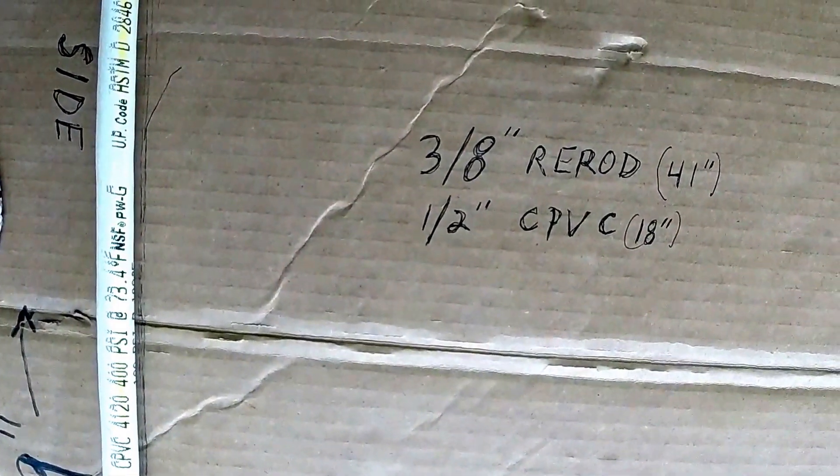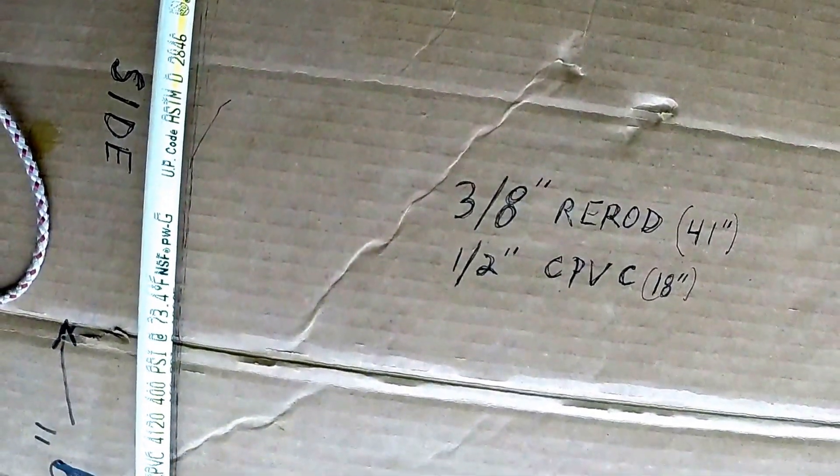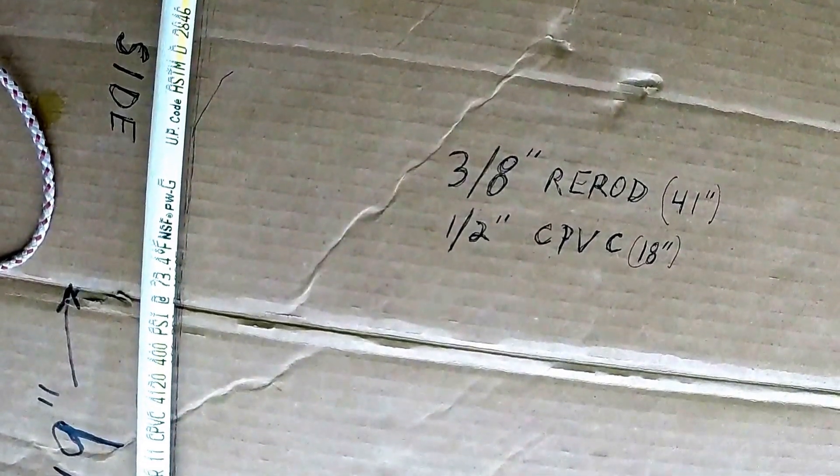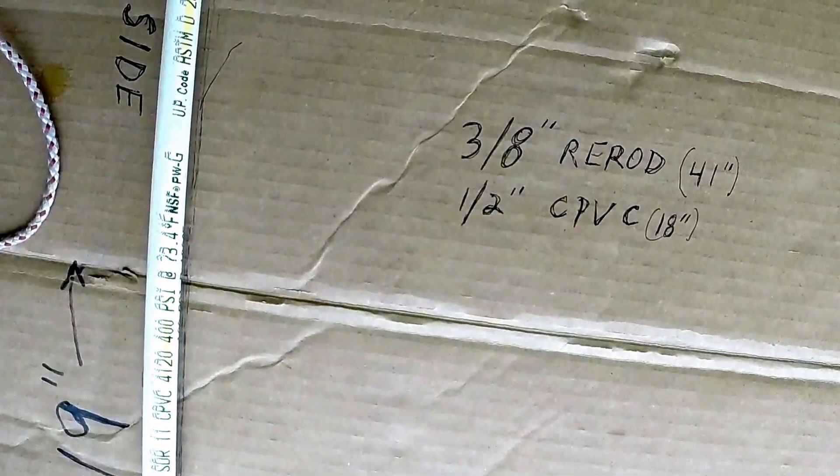It is made with three-eighths inch re-rod, a total of 41 inches, and a half inch CPVC pipe, 18 inches.